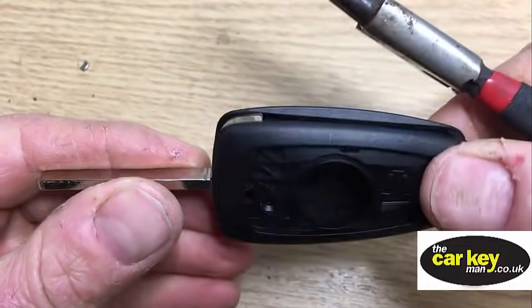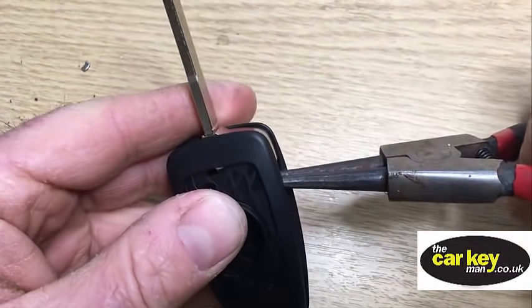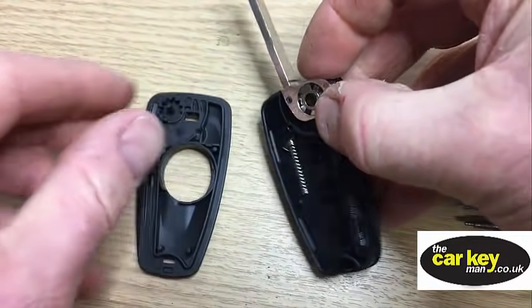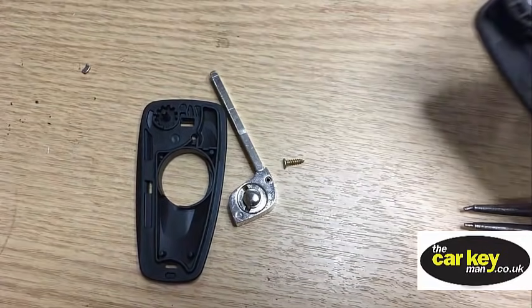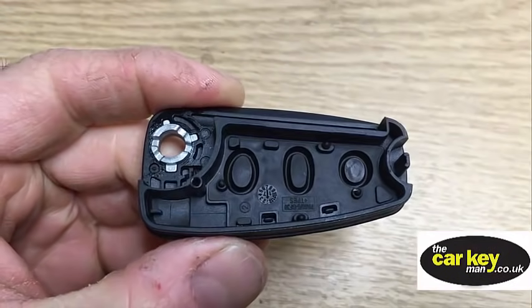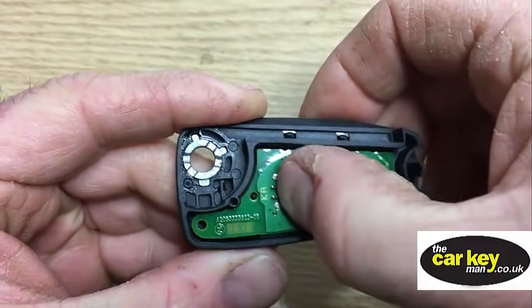The new case has obviously got to come open. So once again, pliers in there - this should come open nice and easy. Open it up and all the spring mechanism is going to come out. That's no problem, just keep it all safe. Next thing is to pop the circuit board into here - that should just sit in there nicely.